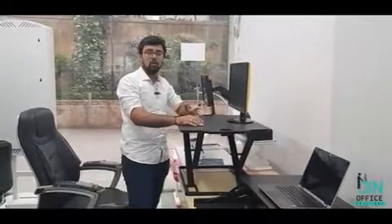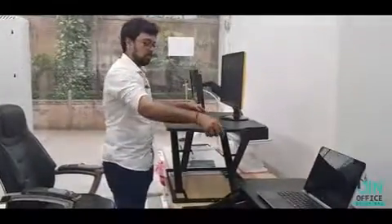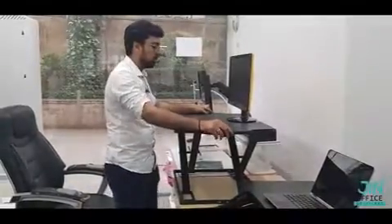It reduces the risk of obesity, heart disease, and lifestyle-related diseases which we get by sitting the whole day. This method has been adopted in European and American countries, and it has been proven. Now India is the next step for these kinds of products. Embrace the new, active, healthy lifestyle — presented to you by Jin Office Solutions.